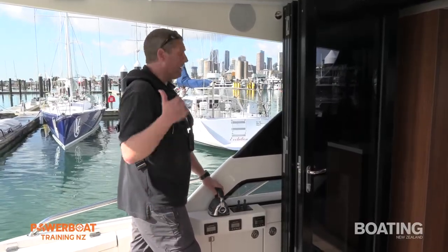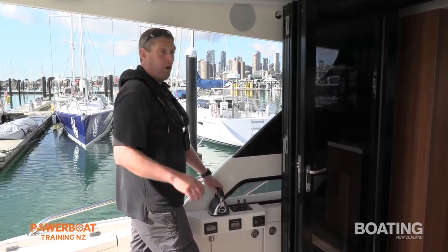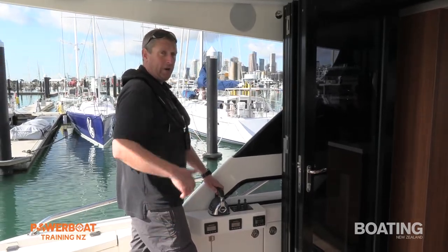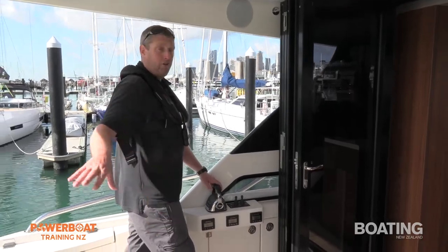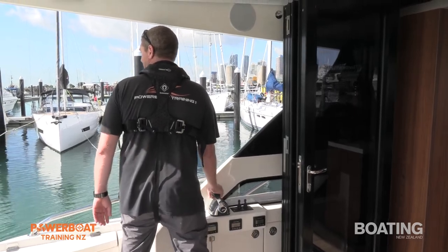My crew's fully briefed, fenders are out. I'm primarily concerned about the swim platform on the back — it is hydraulic, so if I bump that it'll be easy to damage and cost a lot of money. That's why I'm actually helming the boat from back here so I've got good visibility. I'm not too worried about the bow; it's actually the stern I'm more concerned about. So we're going to bring her in.